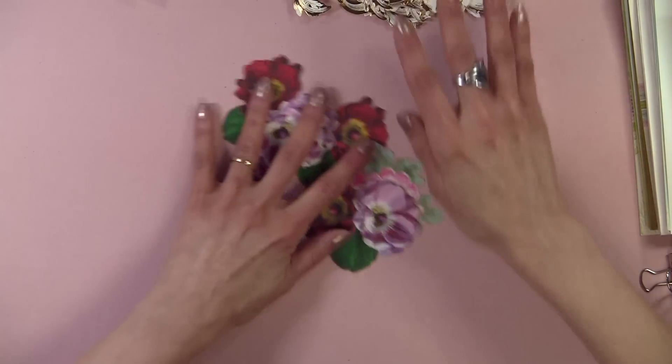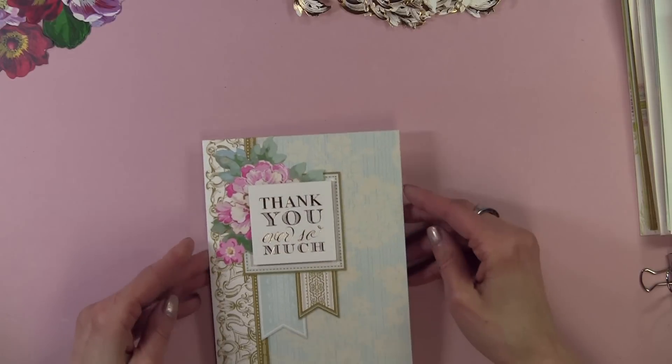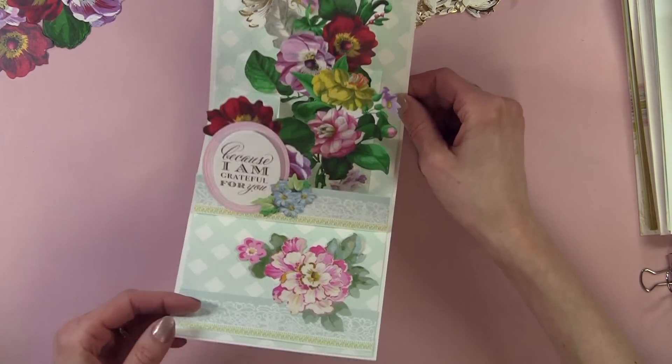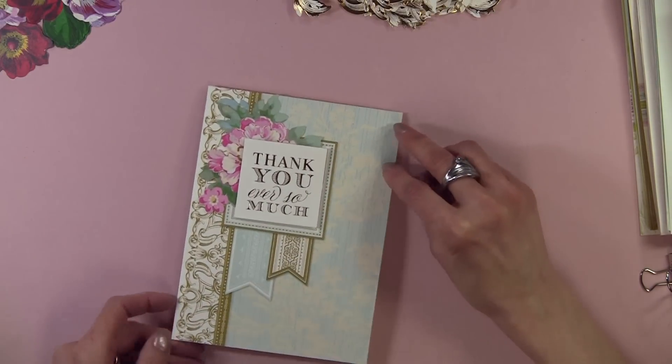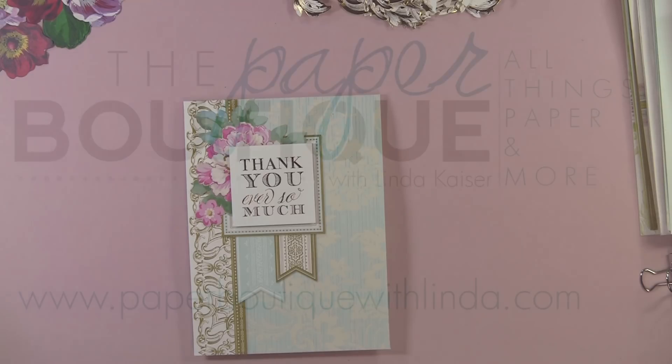Let me show you one more time the card — I just think it turned out so cute and it's very easy to do. I would like to thank you for watching, and for more projects and ideas, please visit me at paperboutiquewithlinda.com. Bye-bye.